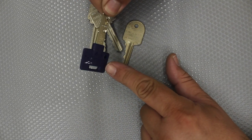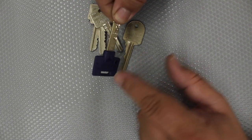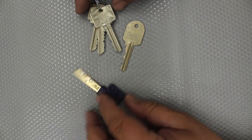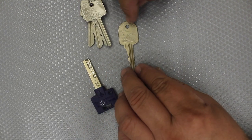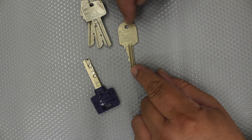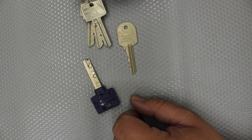These keys are deliberately sold to clients so that they cannot be duplicated without the client's knowledge. If a client wants a copy, it's not a problem — they can order a copy only through the registered locksmith who sold them the system in the first place. Other locksmiths won't cut them without an authority card.